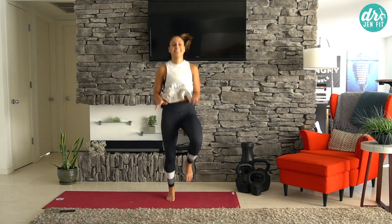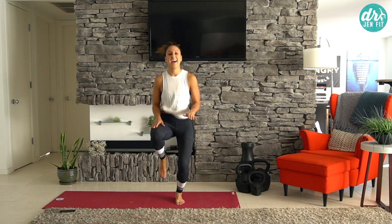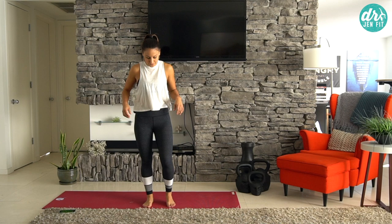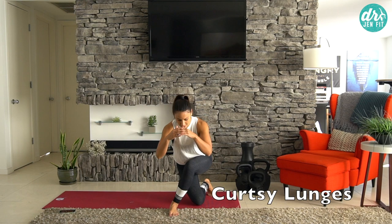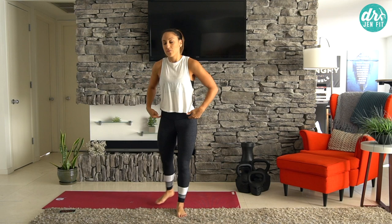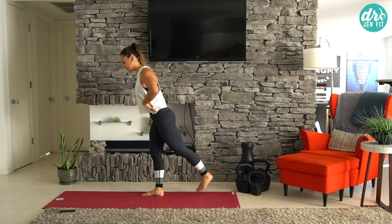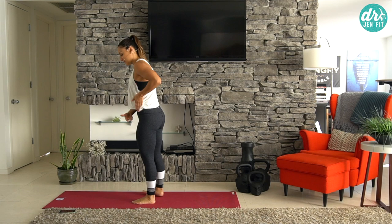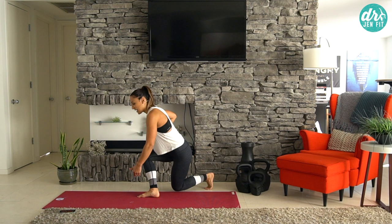Going right back into curtsy lunges — cross behind and then squeeze on the way up. Cross and squeeze, really sitting that bottom back and coming up. My core stays tight, my back is neutral, I bend from the hips and then squeeze it up. When you bend from the hips, you get an even greater stretch into those glutes so they contract and activate even more. We're halfway through — two more rounds, you got this.